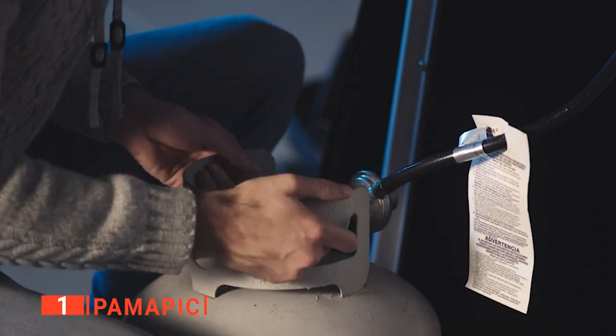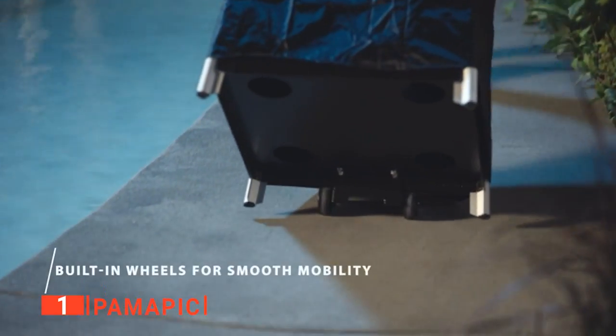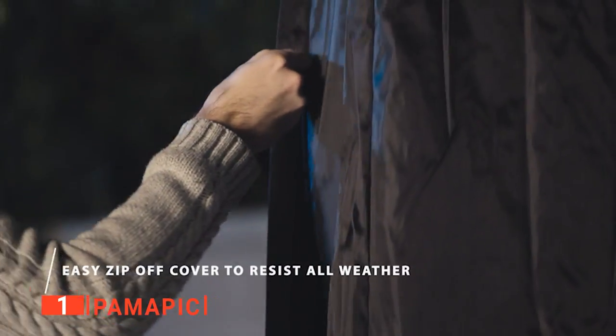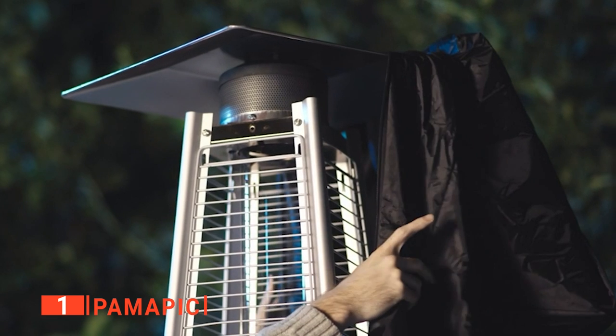Even better, on the off chance that the heater somehow tips over, the auto cutoff switch activates, preventing any severe accidents. Additionally, the reflector on this model is wide, creating a broad reach for the heat coming off the burner. Lastly, this unit comes with a rugged, fade-resistant fabric cover that zips up around your heater when not in use, increasing its longevity and ensuring it's ready to go whenever you need it.